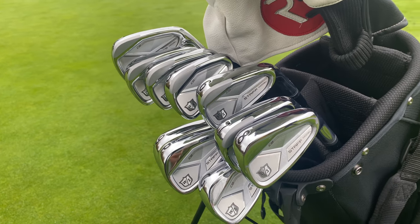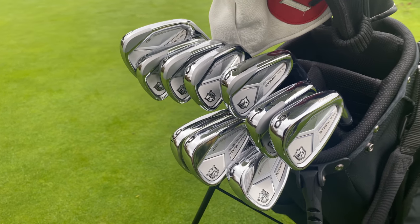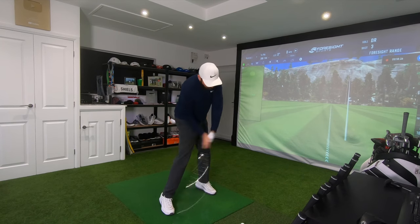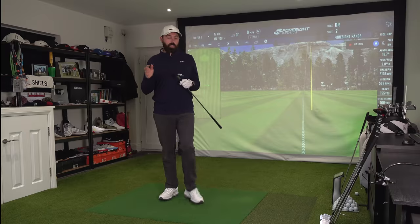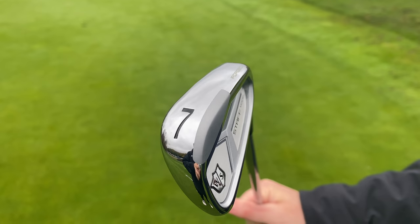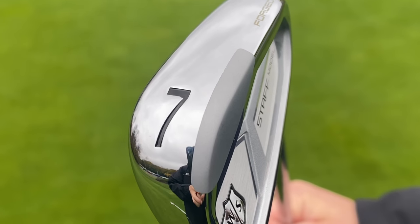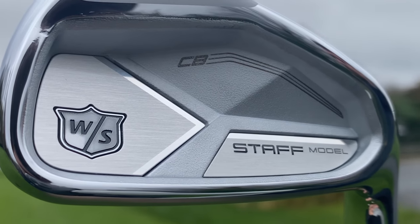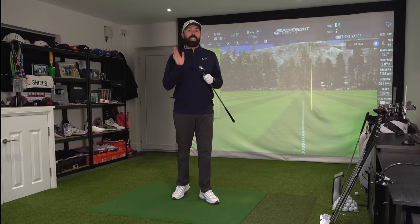I've got a full set here - two iron down to gap wedge - which I'm going to take out on the golf course later today. But first I thought I'd hit them in the indoor simulator here at home and get some numbers on GC Quad for a first impression. So what's new with the CB iron? They've introduced tungsten weighting in the toe from seven iron up to the longer irons. They've also using this tri-brace stabilizer across the back for more stability, which Wilson are saying makes this iron more stable than the V6.